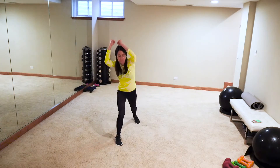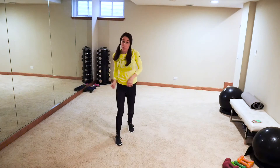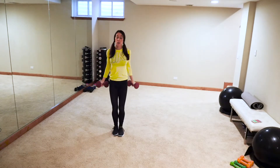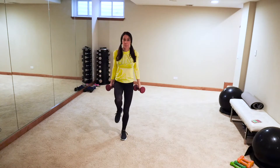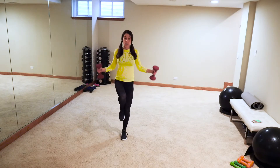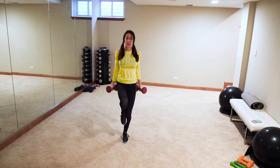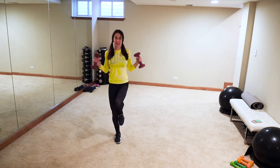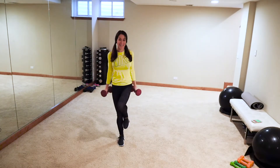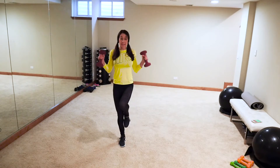Grab those weights — balance curls. Out wide, curl. Low impact keep both feet down, harder version bring that right leg up with a slight bend in the left leg. Anytime you can incorporate that core, make it harder — that's what we like to do. Work out smarter and harder, not longer.